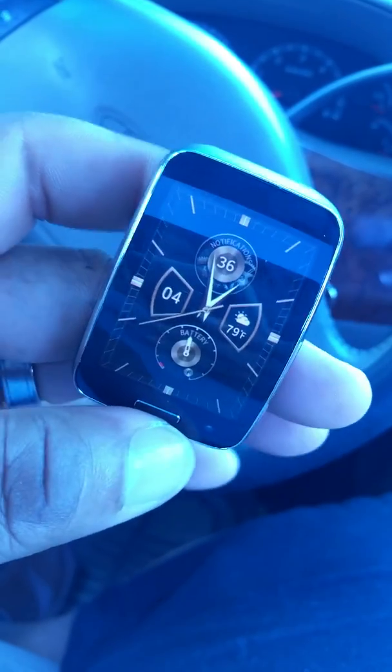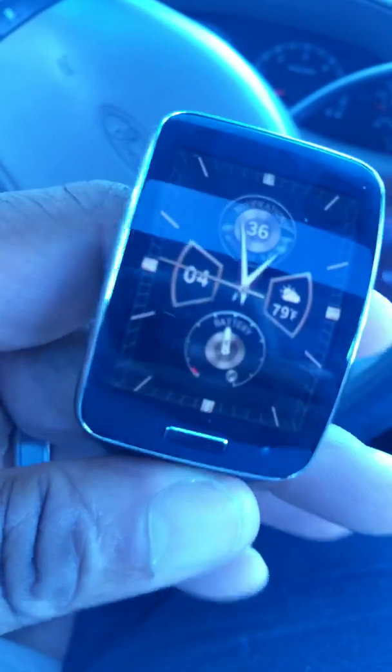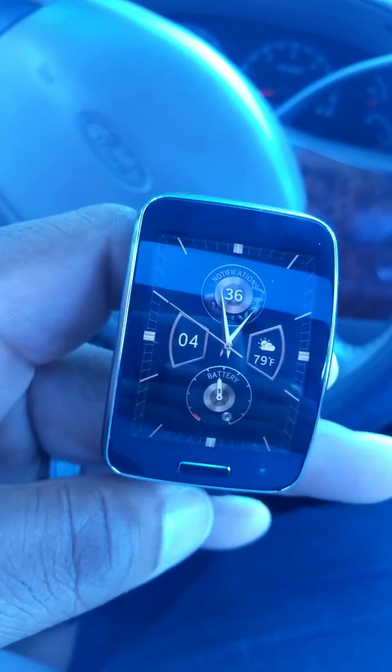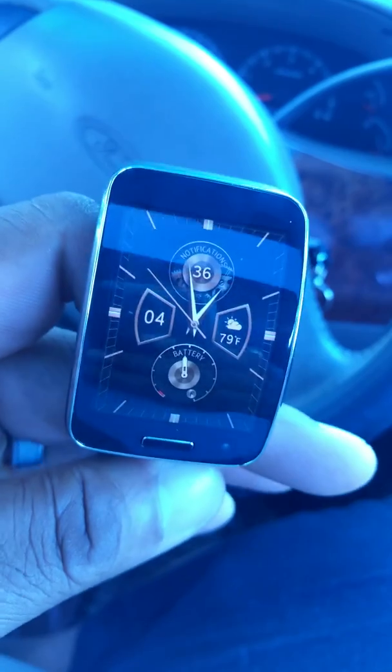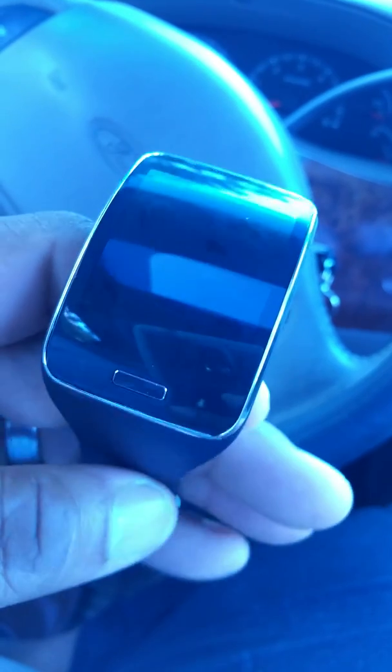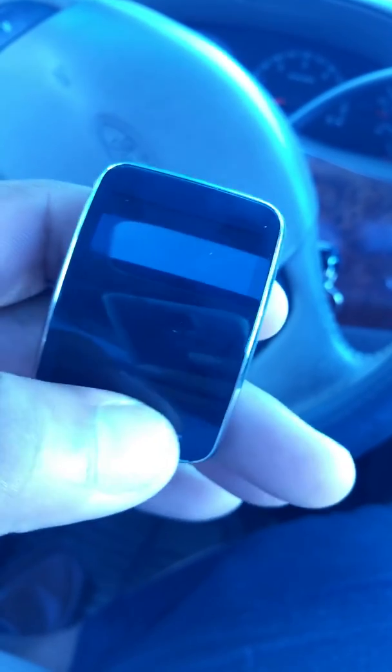It's got its own phone number — I can forward my calls to it if necessary. It's got the heart rate monitor sensor and all this crazy stuff that Samsung threw in here. I'm really loving it. I'm gonna be running it through its paces to see how long the battery lasts. It didn't come fully charged — probably about 28 to 30 percent by the time I looked at it.